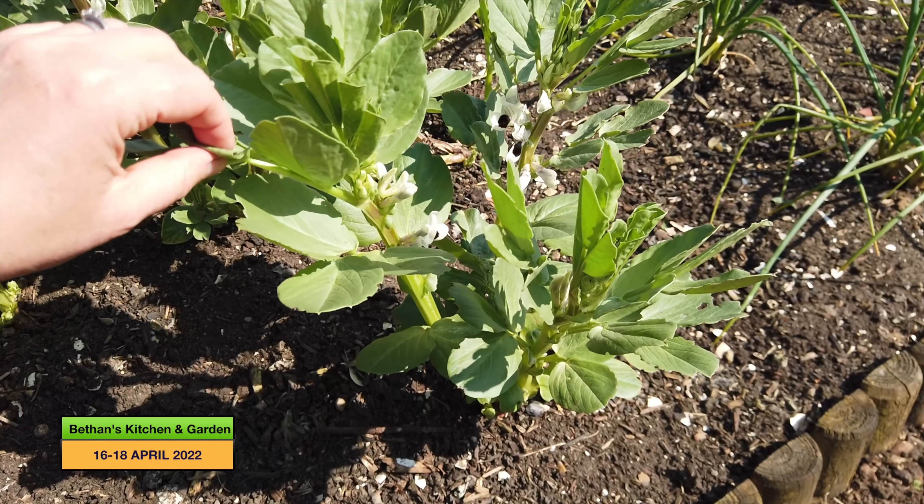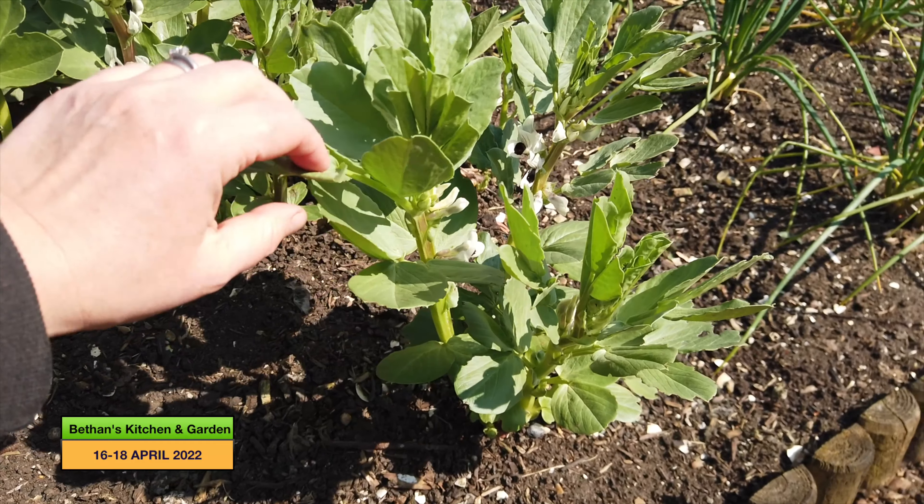Hello and welcome. Today I'm going to be in the garden and I've got lots of little jobs to be getting on with, hopefully finishing off some of the bigger jobs that I haven't gotten around to finishing. Let's start with those broad beans I was talking about in my last vlog.